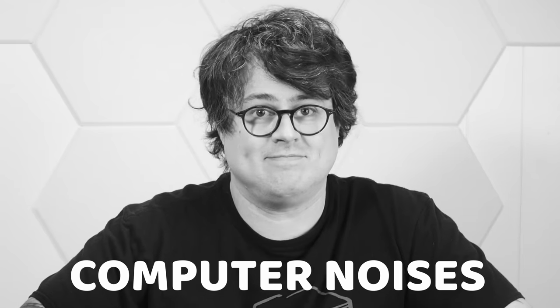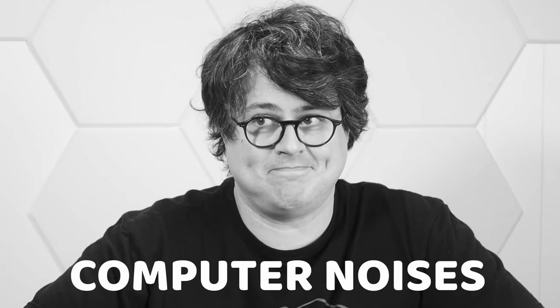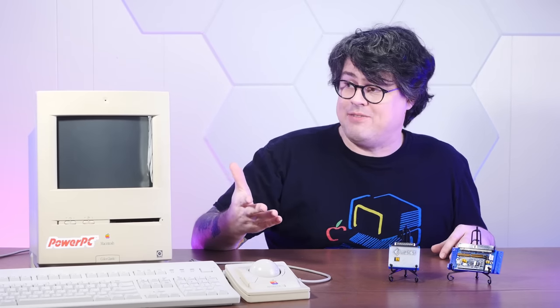Remember hard drives? These noisy spinning metal things that were once the percussion section to the symphony of sound that defined home computing. Back in the olden days, it was a point of pride to have fast, reliable SCSI hard drives, and all Macs once used those instead of the less advanced, cheaper, and boring IDE.